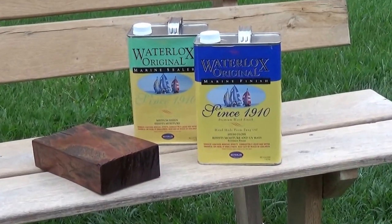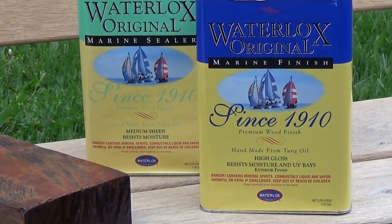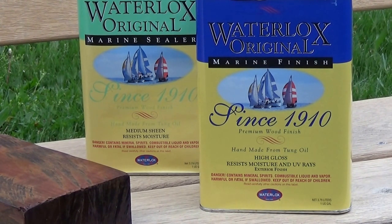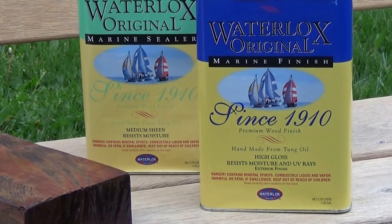This is a tung oil finish, and tung oil is such a great waterproofer — it's been used for years; it used to waterproof boats in ancient China. Waterlox has a marine sealer that's going to seal and waterproof the wood, and then there's a marine topcoat that will protect from sunlight graying. Now a big qualification on the Waterlox: if it's in full sun with no coverage, we're going to be recoating probably every 12 to 18 months. But there's no sanding required to recoat.